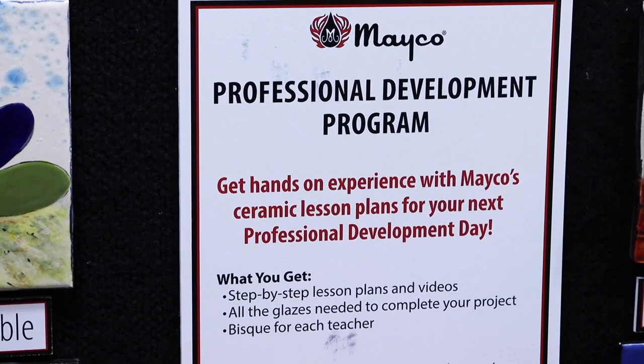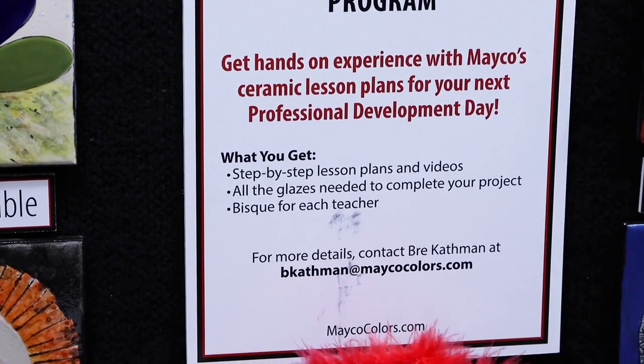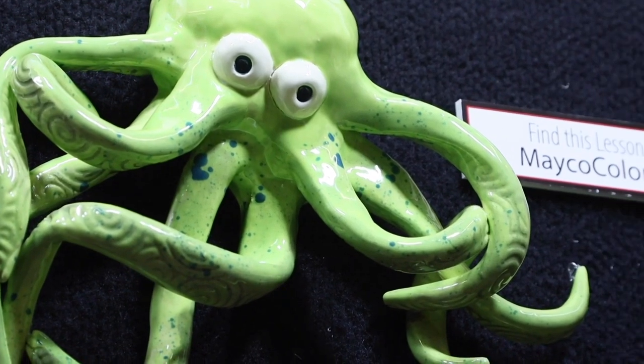Mako offers a professional development program. If you're interested, for more information, contact Brie Kathman at bkathman@makocolors.com. This project features our new glaze Slime Time on a hand-built piece. For this lesson and more inspiration with Stroke & Coat, visit our website.